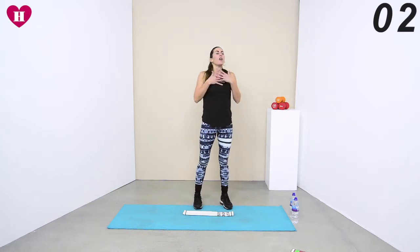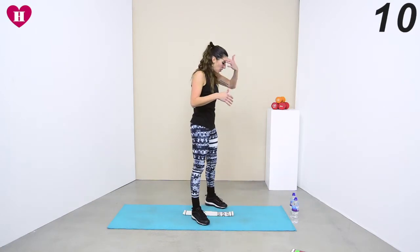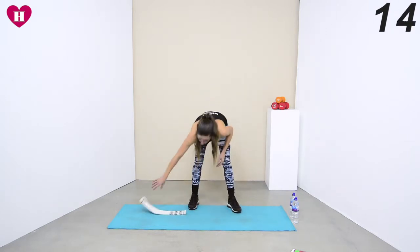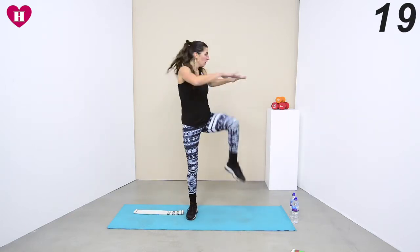Take a second just to get that heart rate down, because we're going to be bringing it back up. Now we're just doing a squat with no weights — we're just lifting one knee up and twisting over, dropping it down. Into that squat: twist, drop, twist, drop, twist, drop. There we go, keep it going.